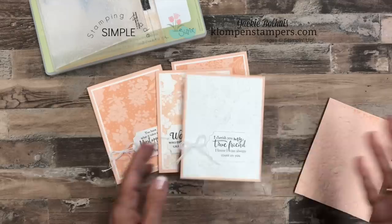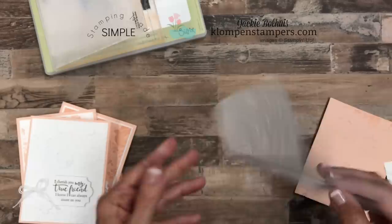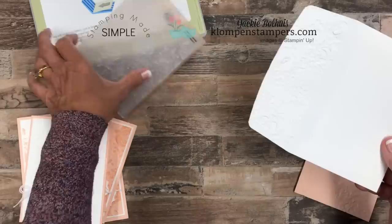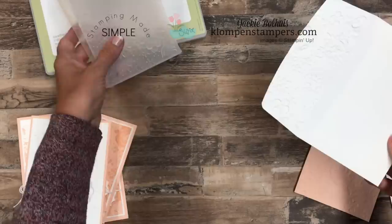I always say no naked envelopes, so I did do my envelope on this one. I actually embossed my envelope — you can see the flap on there. When I do it again, I'm going to put it so the raised side goes on the outside of the envelope; here I have the raised on the inside that you won't see. But all I did was take my envelope, stick just the flap inside the folder, run it through the Big Shot, and look how pretty — added some texture to the envelope.